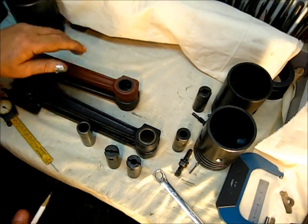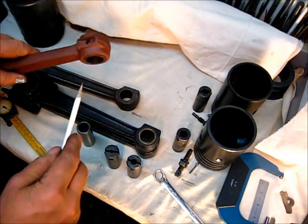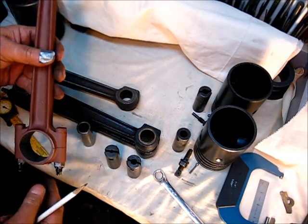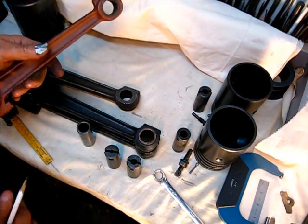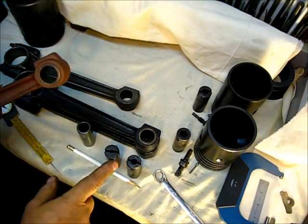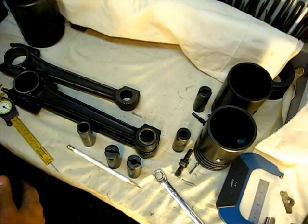You will find two or three different number systems on them — this one is a 9651TA — they're all the same. These four here being the later model ones that did not have the eared bushing, and they will interchange. You could put this rod in the very first one, or you could put this 1918 in the last one — same size wrist pin, same distance, all being the same.